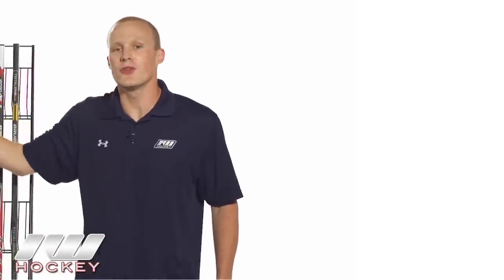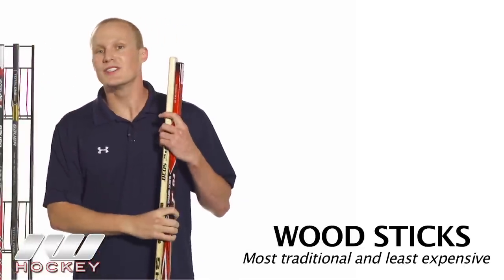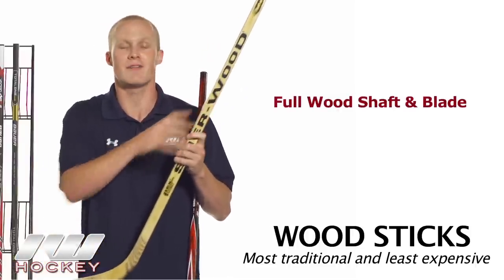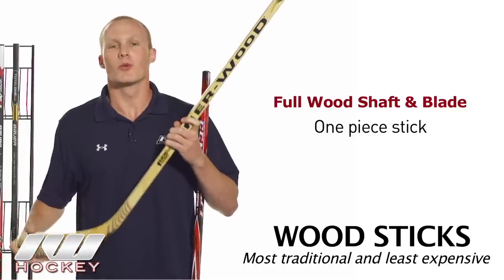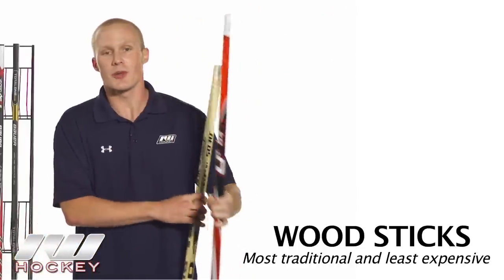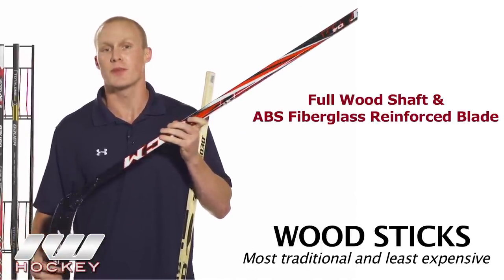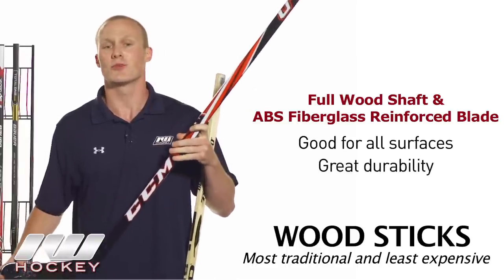Starting with the most traditional as well as the least expensive choice, we're going to look at the wood sticks first. We have two options. The more traditional is the full wood shaft and blade — a one-piece stick that offers a really traditional feel as well as good durability. For players looking to play outside or who want a stick that might last a little longer, they come with an ABS fiberglass reinforced blade so you can use it on any types of outdoor surfaces with really great durability.